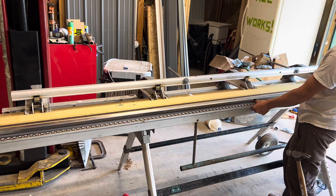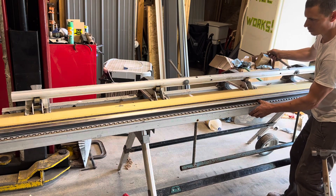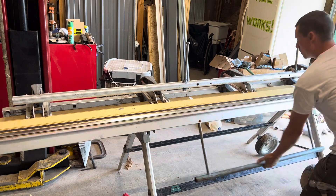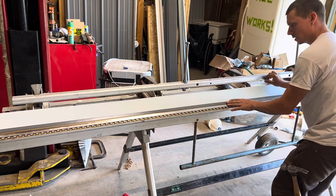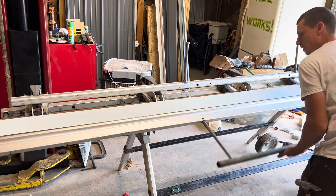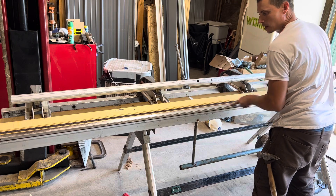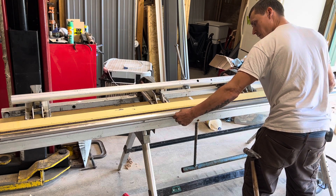I worked with a guy one time and he was the master of everything, you know. Turns out he didn't really know much at all except for how to scratch his own ego — we can all be guilty of that at one point or another. I'm just kind of eyeballing this. The metal is so thick that if it gets too close to the front edge of this brake it will bind and then you'll have not such a good time, so I'm just kind of eyeballing it.